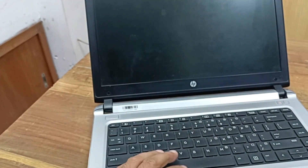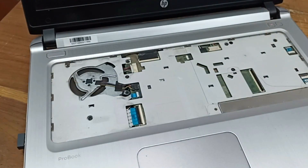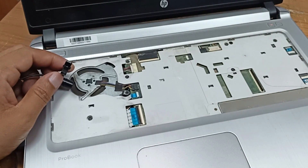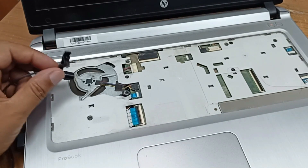Let's open the keyboard and after that we can check this. You can see the cooling fan is spinning very fast and it is making a noise also.